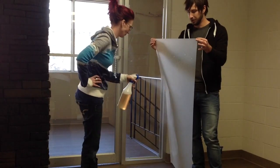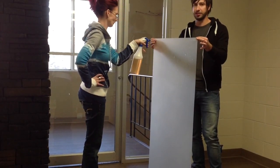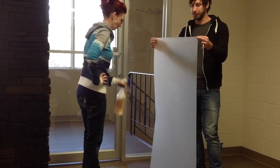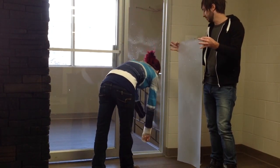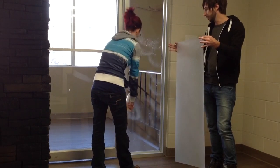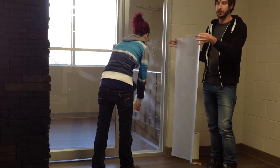Get it completely soaked. Don't worry about it being too wet because it is better if it is really soaked. Then you are going to want to soak the window as well where you are going to be installing this — in all the corners, everywhere up and down the edges and in the middle. Just get it really wet.